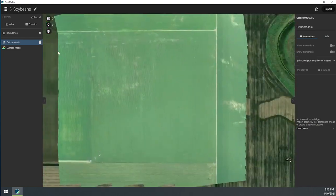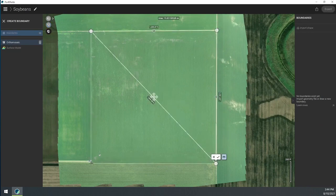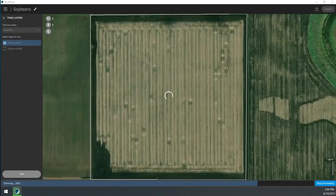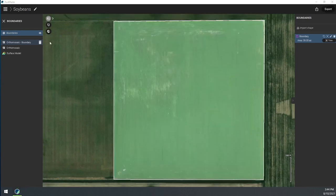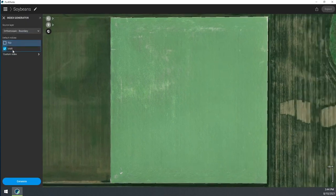I like to trim the data, so I'm going to trim the edges of the field. Then I can run a VARI index on this — it's pretty simple. I can click that index, click VARI, and generate.